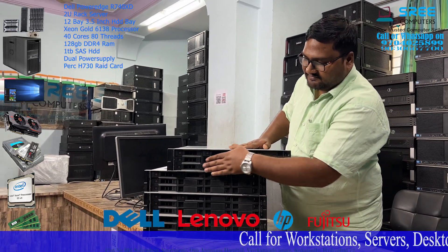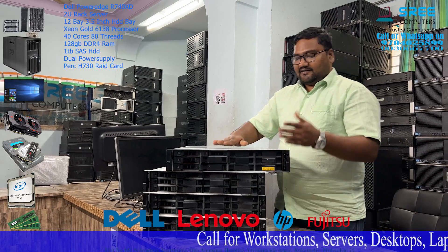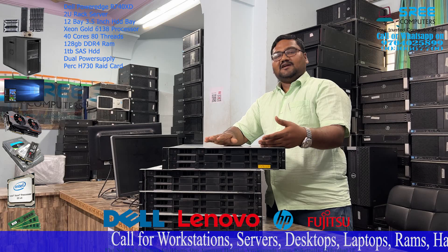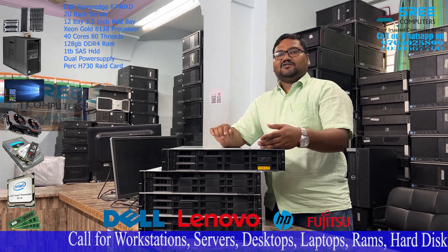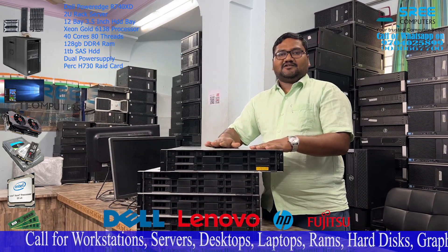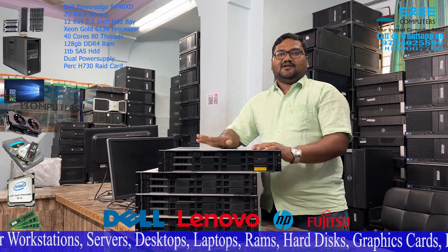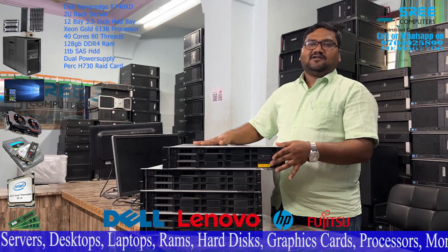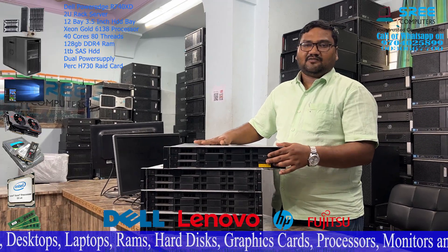This is a 6138 processor. You have 2GB processor and 8MB cache memory, 4GB processor and 8GB processor. You have a basic 128GB RAM, DDR4 model.